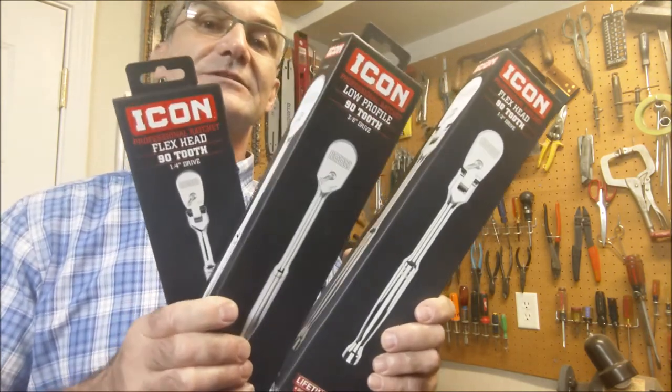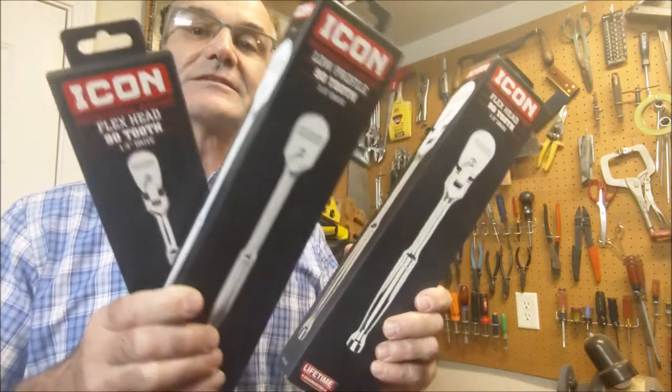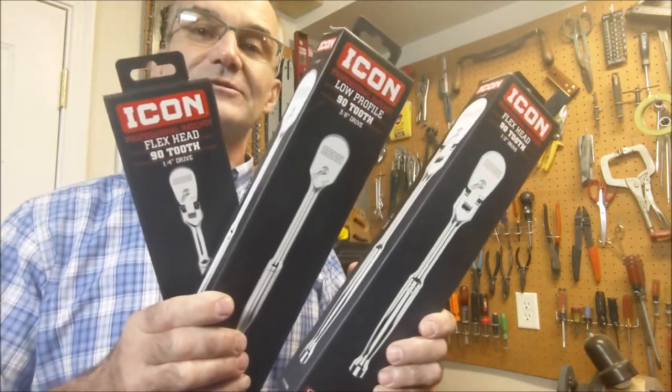In this video I'm going to go through these new Icon ratchets — the quarter inch, the three-eighths, and the half inch drive — and see how they hold up.